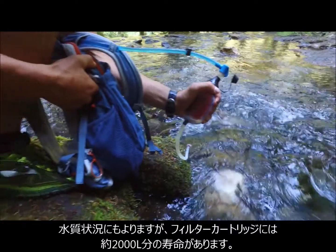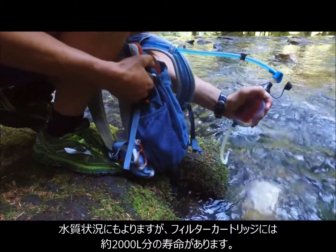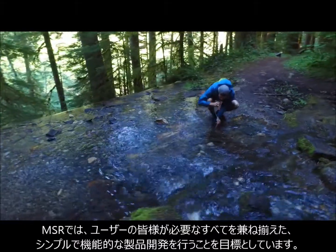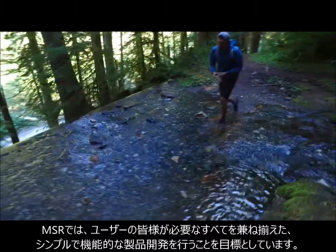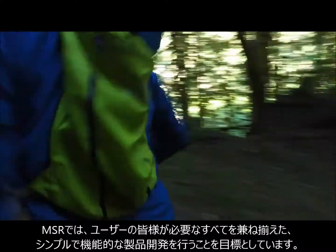The filter cartridge has a 2,000 liter lifespan, depending on water conditions, which for me is seasons of water. At MSR, our goal is to design products for simplicity and functionality, giving you everything you need and nothing you don't.